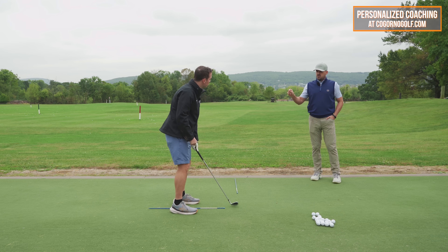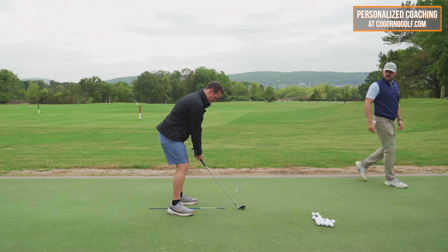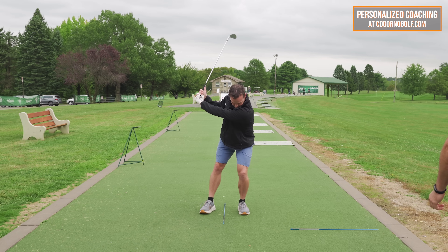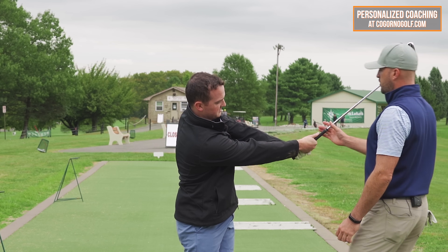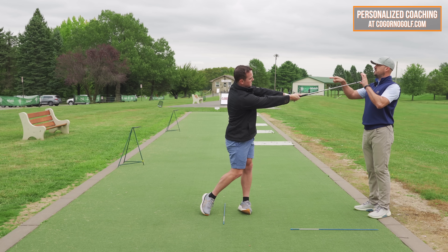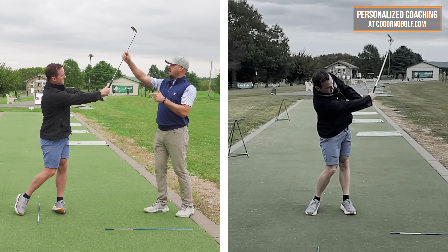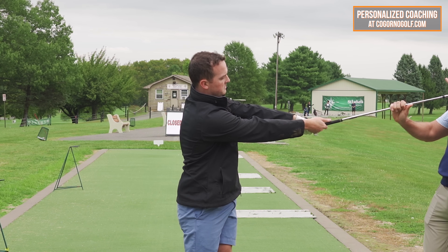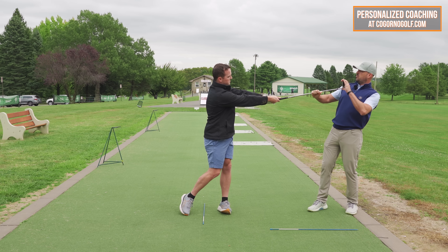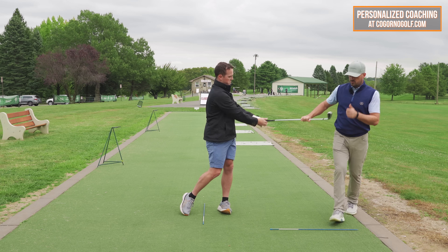Stay right there. From here, I want you to feel like the club head is as far away from you as you can get it — measuring from club head to chest. When the club is close to you, that increases the odds of thins and tops. Farther away, thumbs down or thumb towards the target — fully stretched out. I'm going to pull towards me and you hold back. Feel that stretch? That's what this should feel like in the follow-through — very, very stretched out.